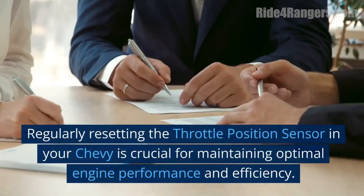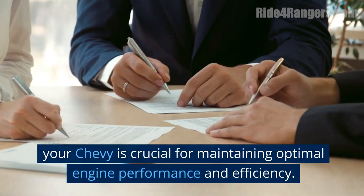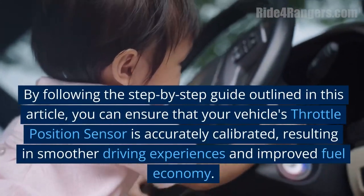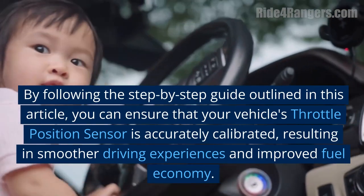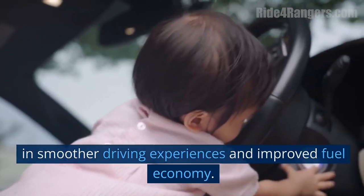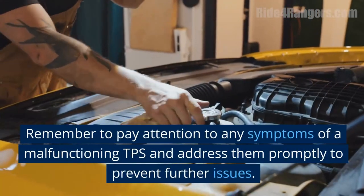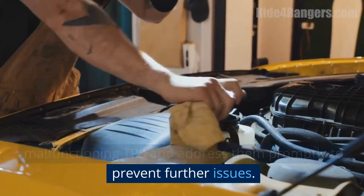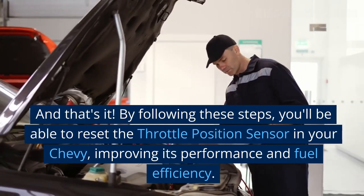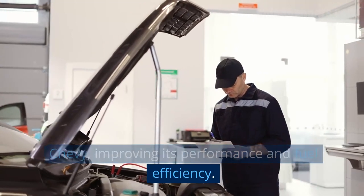Conclusion. Regularly resetting the throttle position sensor in your Chevy is crucial for maintaining optimal engine performance and efficiency. By following the step-by-step guide outlined in this video, you can ensure that your vehicle's throttle position sensor is accurately calibrated, resulting in smoother driving experiences and improved fuel economy. Remember to pay attention to any symptoms of a malfunctioning TPS and address them promptly to prevent further issues. By following these steps, you'll be able to reset the throttle position sensor in your Chevy, improving its performance and fuel efficiency.